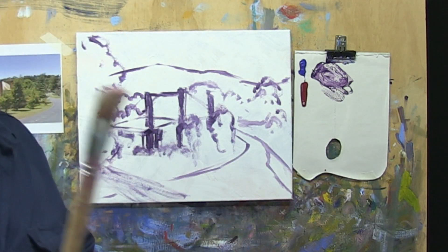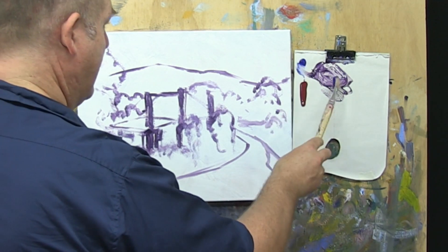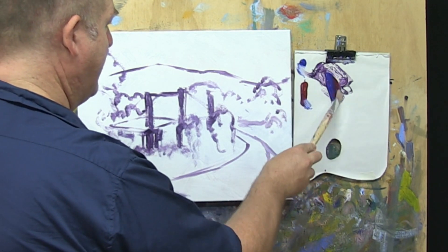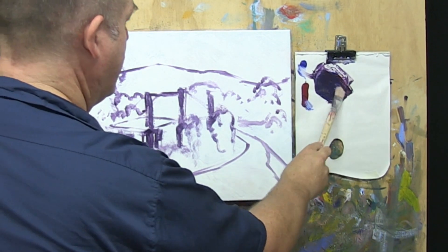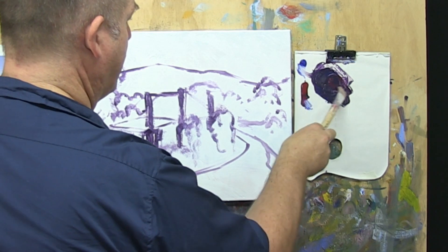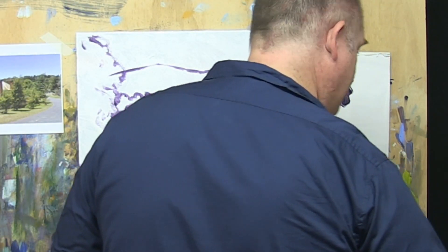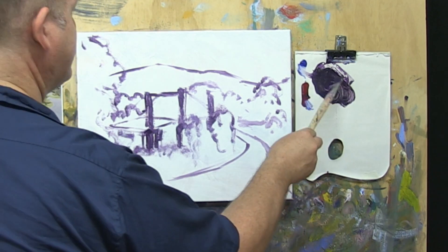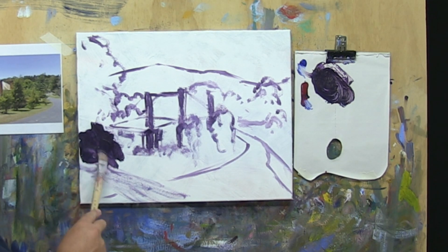So let us get underway with that. Our darkest dark — I'm going to use a big flat brush. We're going to take probably all this blue and red, mix that together. A little bit more red, touch of water — not too much, just a touch of water to get the paint to flow just that little bit better. And then I'm going to just scrub this paint on.